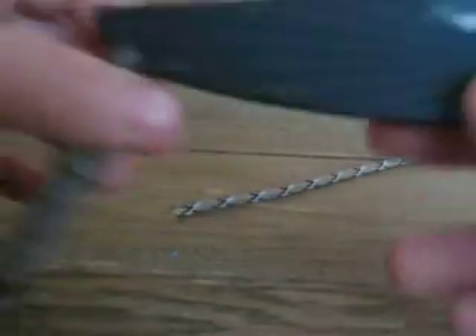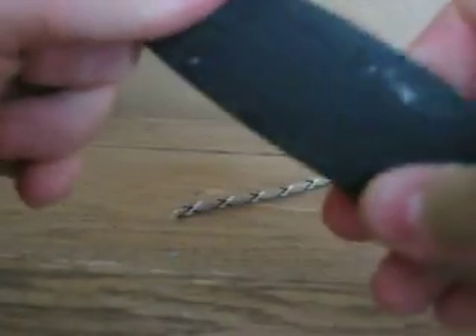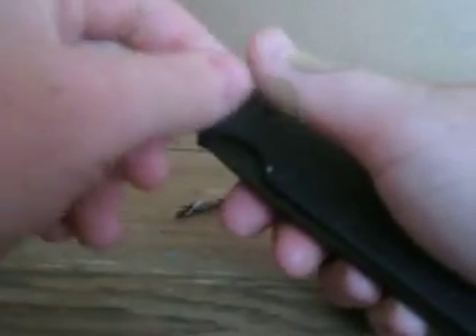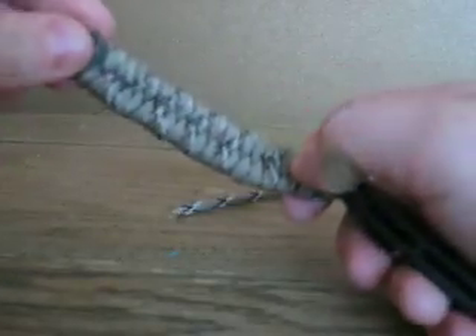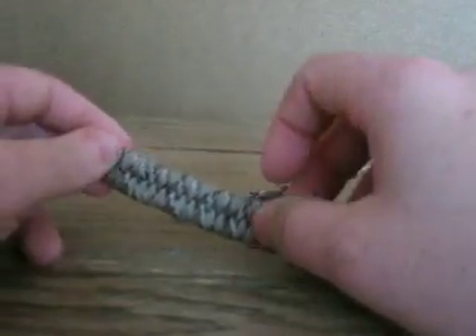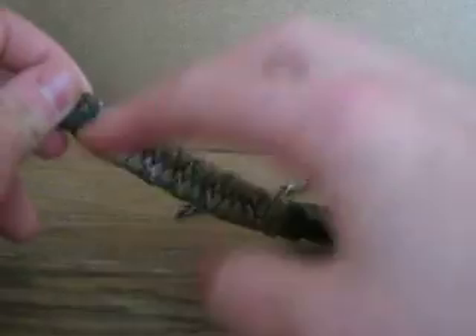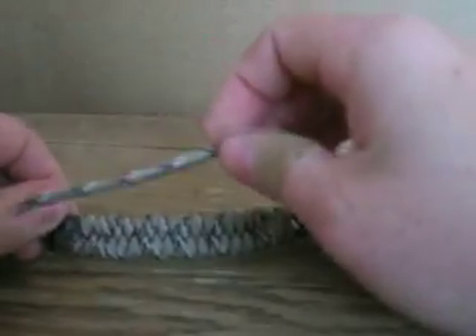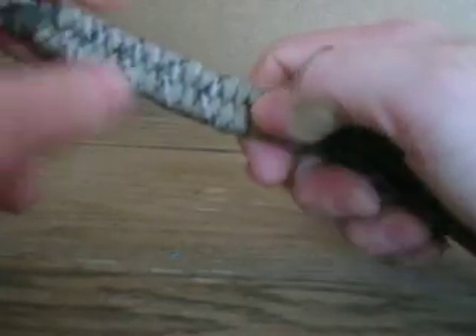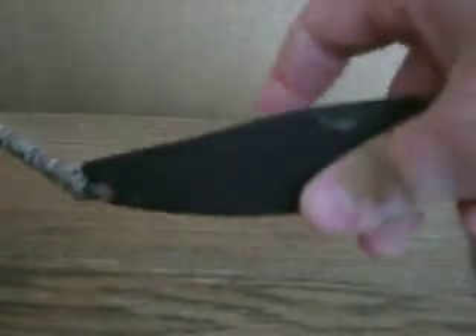Next, this is one I put on the Kershaw Breakout. I don't know what you'd call this lanyard — it's just a loop lanyard. I took some of this desert tan stuff and wove it in between. Pretty cool.